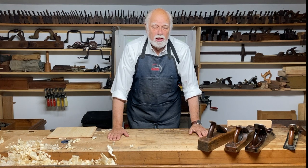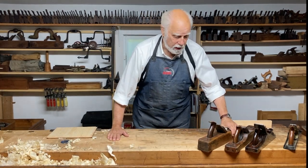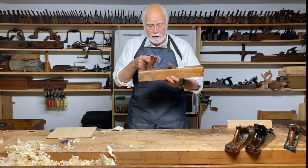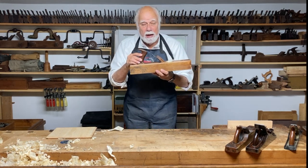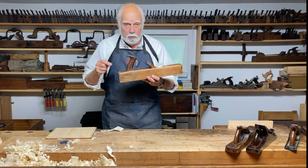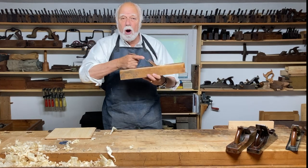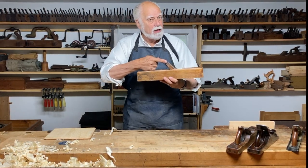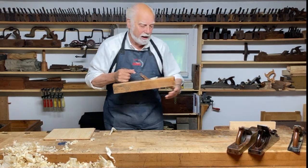The first thing you need to know is how to hold the plane — how to hold the tote. Now, this handle is an open hand; it doesn't go all the way around, but it is still meant to be held the same way, which is what most beginners don't do. Most people put their whole hand around it — that doesn't work. You only need three fingers, and the other finger points in the direction that you're going. I'll explain why in a little bit.